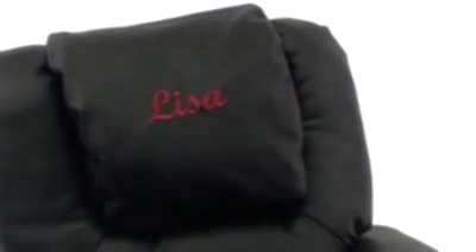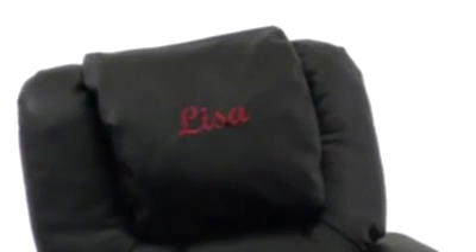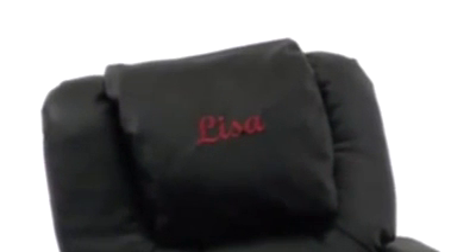The kids recliner also comes with customizable free text, logo, or image, so you can create your own personalized design to set you apart from the other kids in the neighborhood.